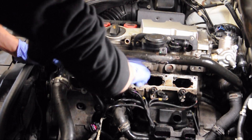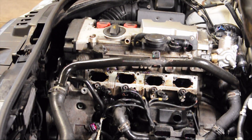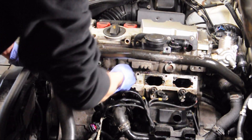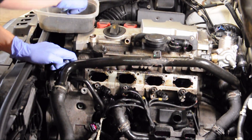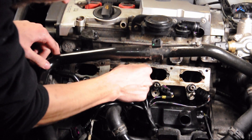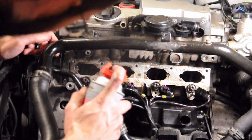If you like how clean it is, move on to the next cylinder. If it's still dirty, continue spraying and brushing until you're satisfied with how clean everything came out. Once you have all the valves clean, it's time to clean the cylinder head where it contacts the intake manifold, and remember to clean and replace the baffles you removed.